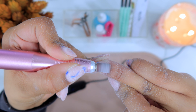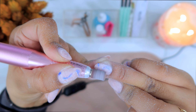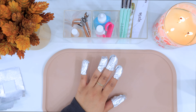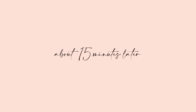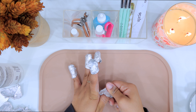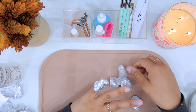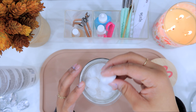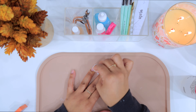For soaking off my nails, I use aluminum foil with a cotton pad in the middle and add some 100% pure acetone — it has to be 100% pure, otherwise it will take so much longer to soak off. I let that sit for about 15 to 20 minutes, and then the nails just come off so easily. Sometimes they're stubborn, so I'll re-soak for another five minutes. After soaking, I go back with a cotton round and clean every nail to make sure it's nicely prepped for my next set.